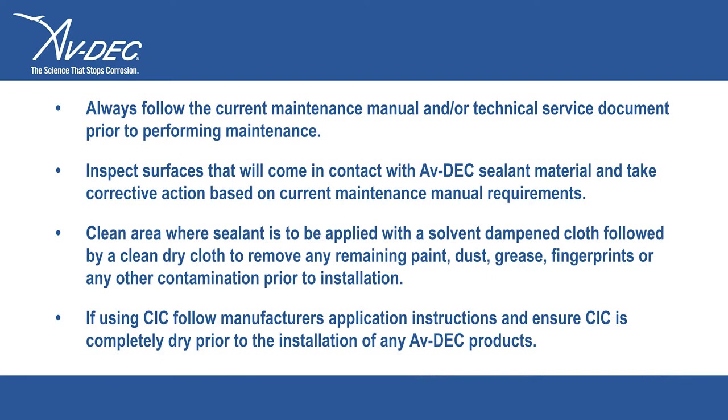Always follow the current maintenance manual and/or technical service document prior to performing maintenance. Inspect surfaces that will come in contact with the Avdex sealant material and take corrective action based on current maintenance manual requirements.